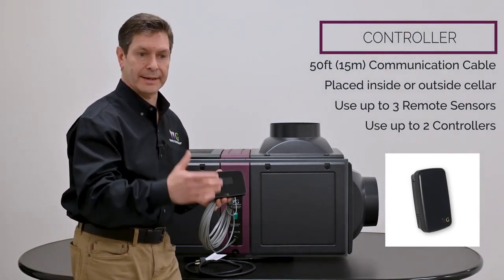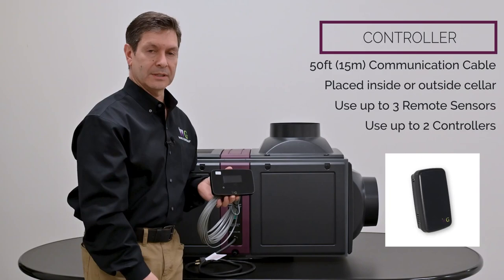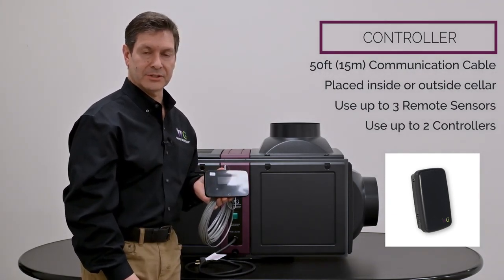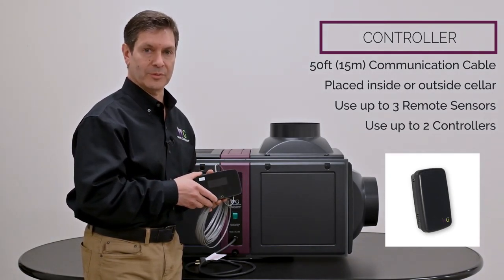For instance, if you had an odd-shaped wine room — maybe L-shaped — or even two wine rooms controlled by one Wine Guardian cooling unit, you can connect a variety of different sensors to control those spaces. Our controls always display the temperature and humidity of the wine space, always control temperature, and depending on whether you have a humidifier option, can add moisture back to control humidity. The controls also provide an alarm function.